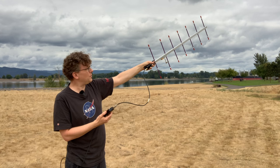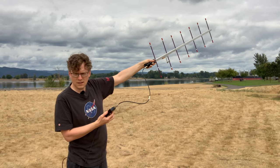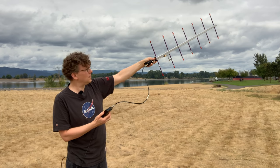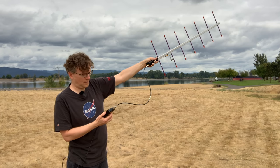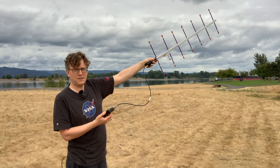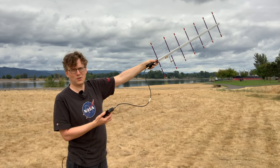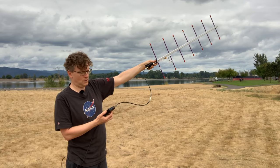The satellite is about 30 degrees above the horizon now, still significantly to the east. I'm getting a bit more background noise than I would expect, which makes me wonder if I'm pointing at some sort of cell tower or something causing interference.